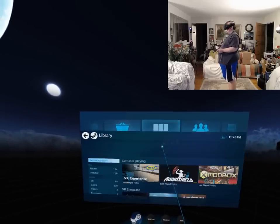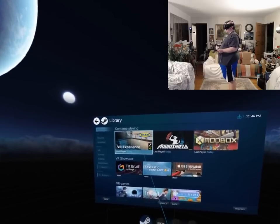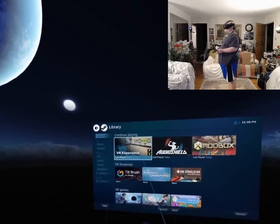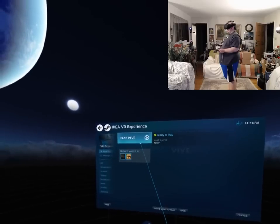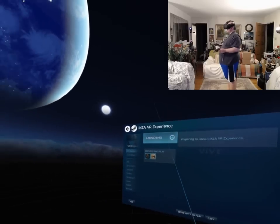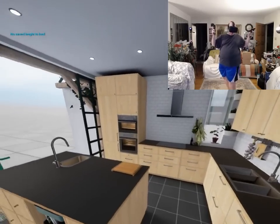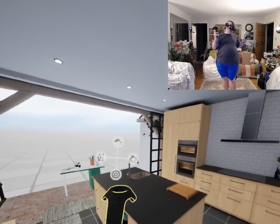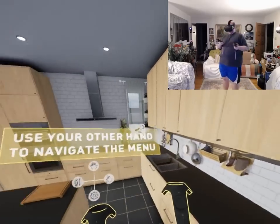There it is. What everyone has been waiting for this whole time — years. We are going to take you into the IKEA VR experience. I'm in the kitchen. No meatballs. Use your other hand to navigate the menu.